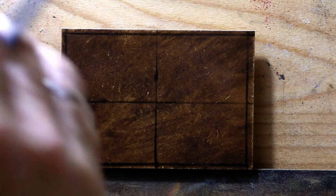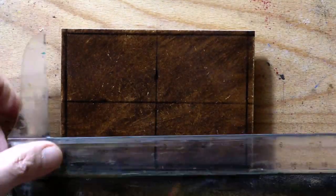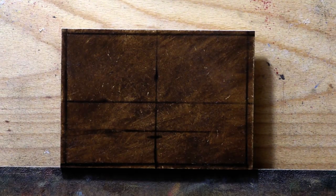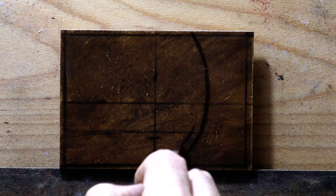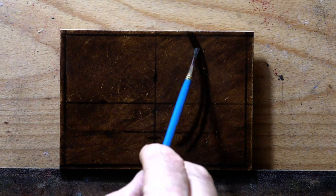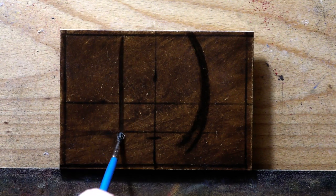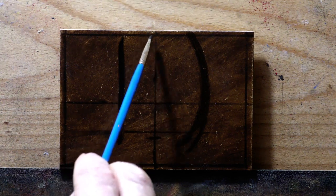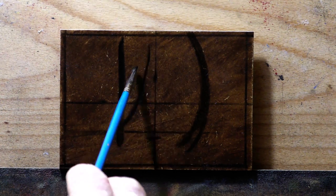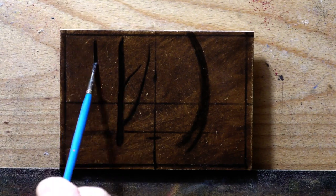Hello, welcome to another tonalist landscape oil painting demonstration. This is your painter in residence, M. Francis McCarthy. The painting I'm bringing you today is called 'By the Lake.' It's a three-and-a-half by five, and I painted this a couple days ago — maybe three or four days ago. Today is October 19th, a Wednesday, pretty nice day out here, a little bit of rain.